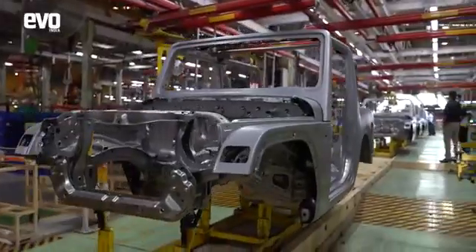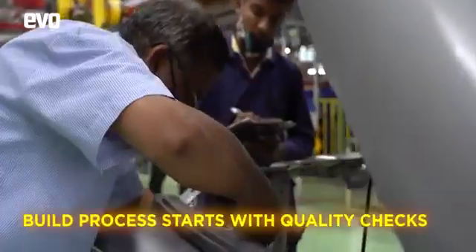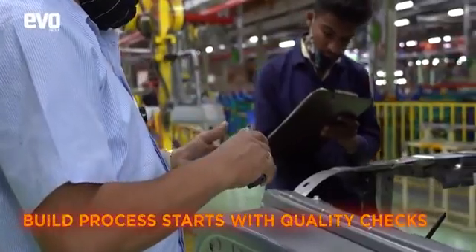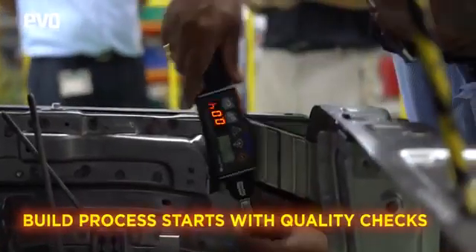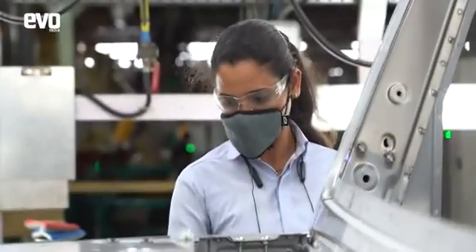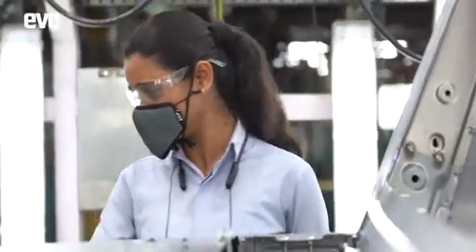The bodies are stacked and then sent to the assembly line for the build process, where the first quality control inspectors go to work checking if the body conforms to their standards and is within their tight tolerances. Inspectors also check the finish of the body to ensure that the THAR comes out looking flawless.